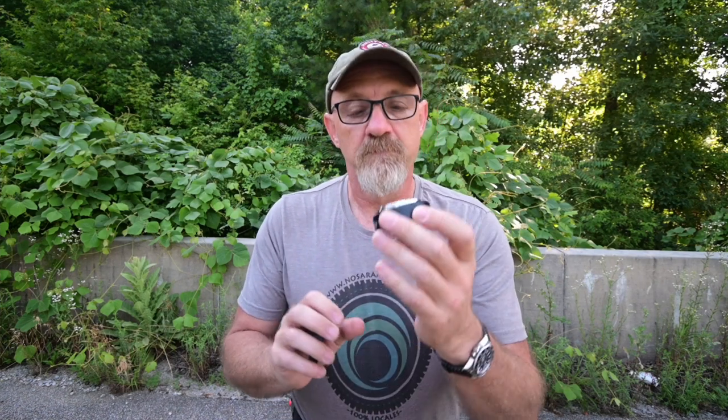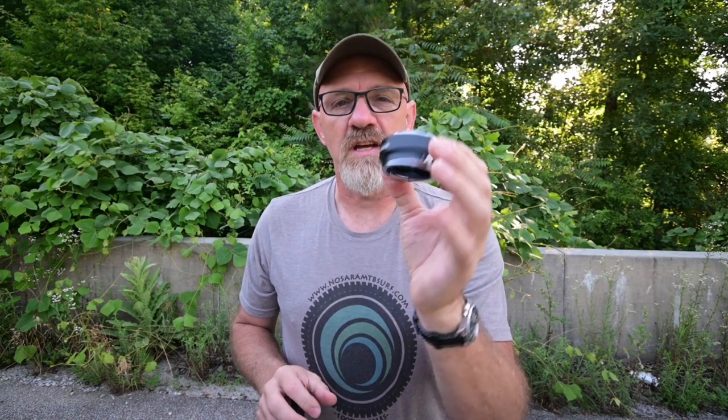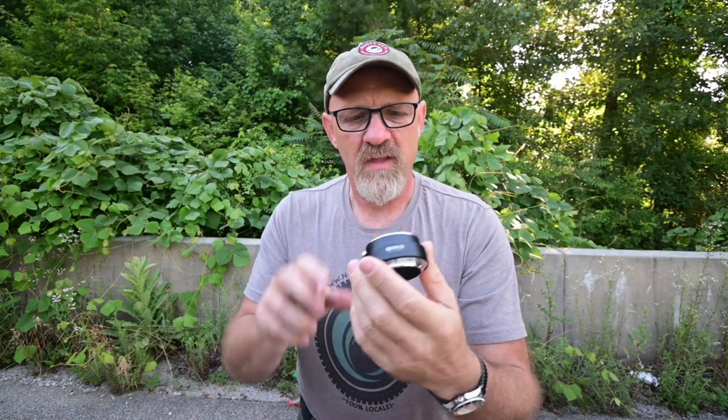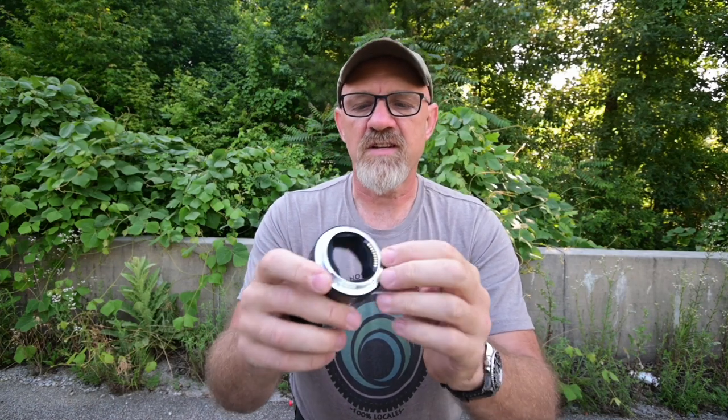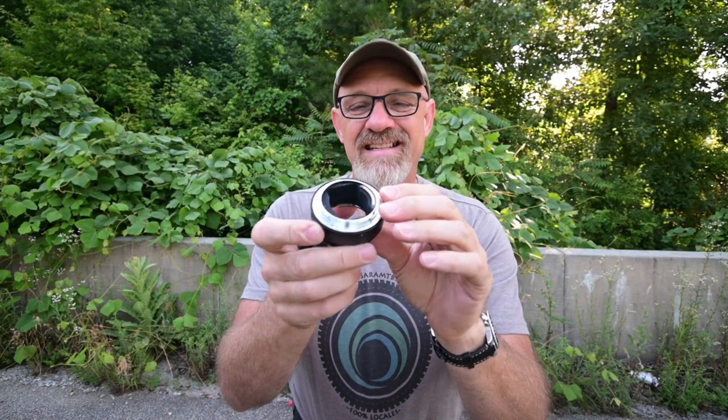Well, that's what NovaFlex did. This is a NovaFlex Nikon F-mount Series E lens to Leica L-mount adapter ring, and it's got software in it. It's electronic. It's actually weather sealed — it has gaskets.